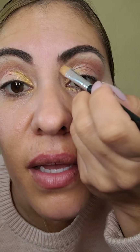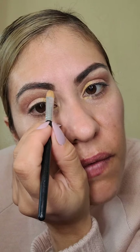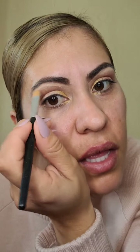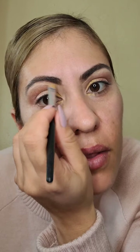Lo que vamos a hacer ahora es agarrar un poquitito del corrector. Esta paleta se llama Rose Gold Look — yo la encontré en la Ross, me salió como 6 dólares. Si la buscas en eBay también la puedes encontrar. Vamos a agarrar poquito corrector, nada más para delinear la ceja, chicas. Miren qué hermoso. Esto es para que delineemos nuestra ceja y se vea más grande el ojo.